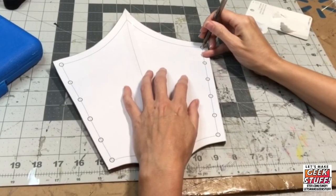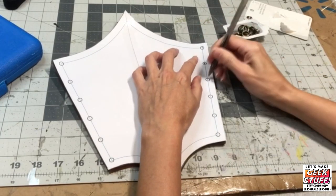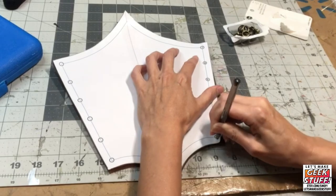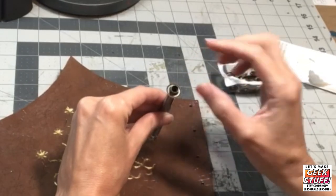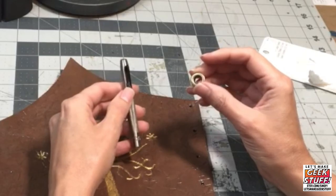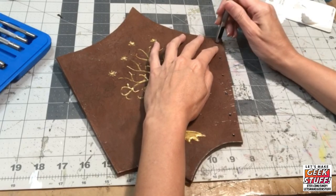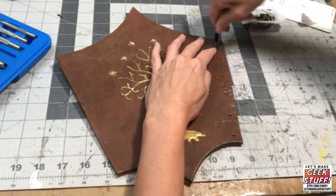If you're using my basic bracers pattern, the holes are pre-marked for you. Otherwise, measure out how many holes you want and pre-mark them on your foam. If possible, punch a hole slightly smaller than your grommet so that when the grommets are placed they don't spin and they're tight. Leave about five millimeters between the hole and the edge of the foam so the foam doesn't tear through.